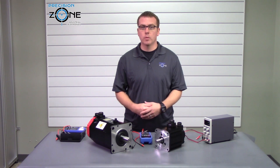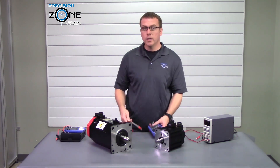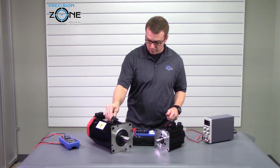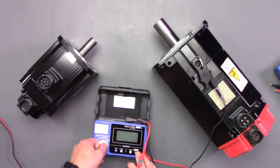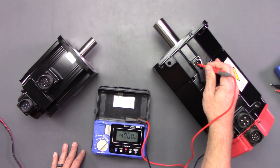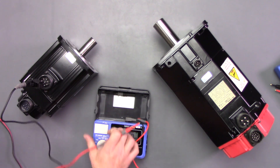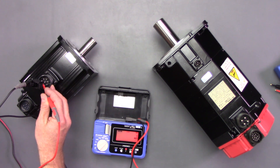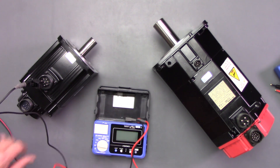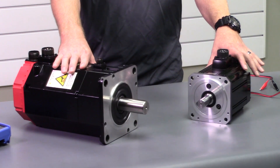The second test we are going to perform is the mega ohm test. You are going to need to find a good ground and test the coil. Brake coils are encapsulated, so they should have a maximum reading on whatever megger you're using. Let's go ahead — find a good ground — this coil is good on this one. And find a good ground on this one — this coil is good too. Both of these tests pass, so we know the brake coils are good on both motors.